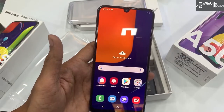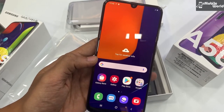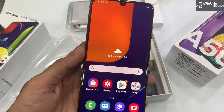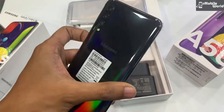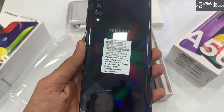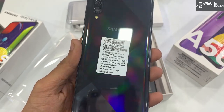यह है Samsung Galaxy A50s जो हमने fast boot कर लिया है। इसमें आपको Full HD plus Super AMOLED display मिल रहा है infinity U display के साथ। Back side पर आपको triple camera मिल रहा है जो आप देख सकते हैं — design बहुत premium है, जो आपको prism crush black color में मिलेगा।